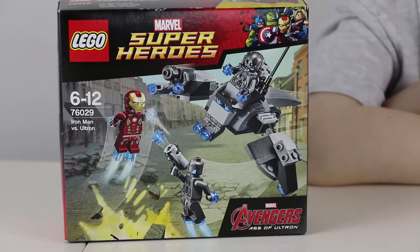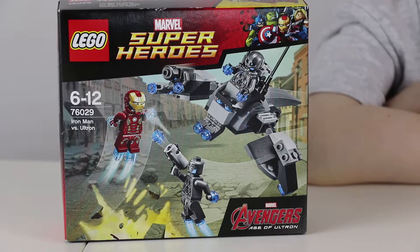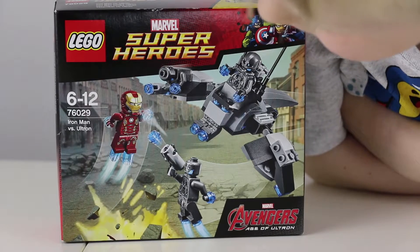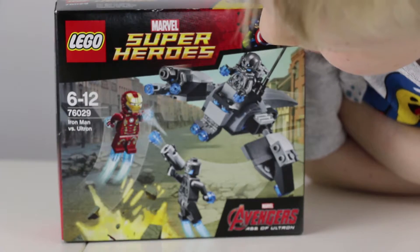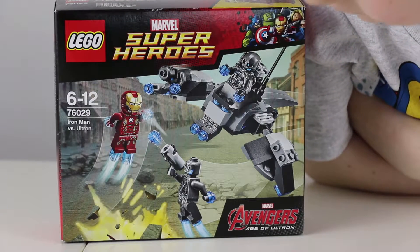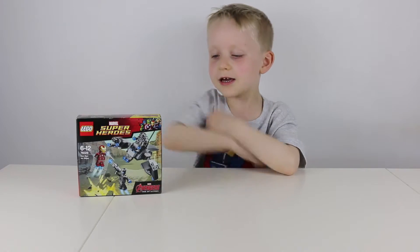This set is Iron Man vs Ultron, and this is set number 76029. This is recommended for ages 6 to 12 year olds. Let's take a quick look at the back.